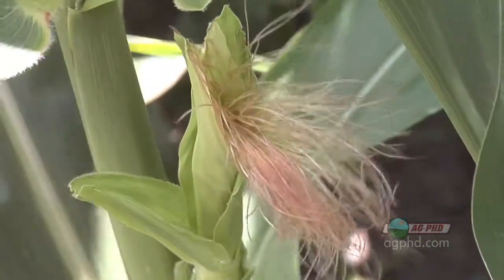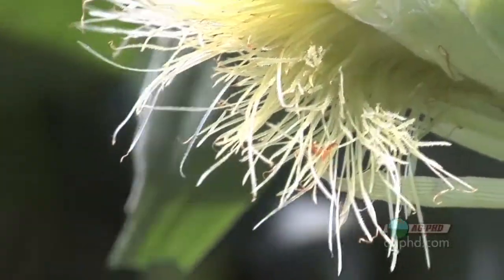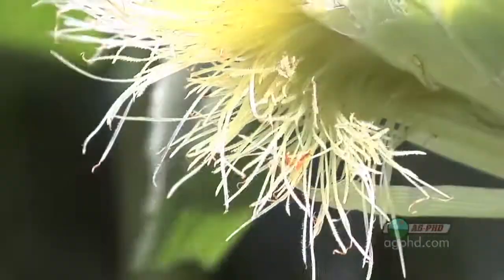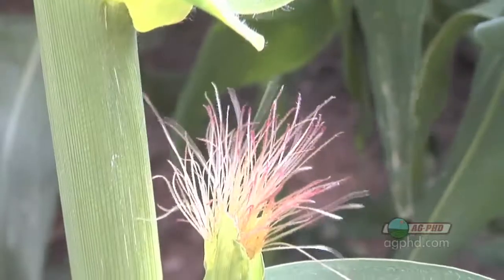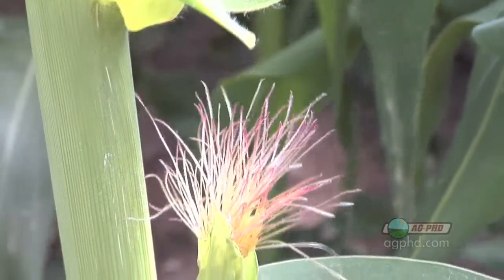What those silks are there for is to transport pollen. When pollen comes off the tassel, it lands on the silk, and then it's going to actually fertilize that ear of corn. Each one of those silks is directly connected down to where a kernel of corn will form in the plant, and that silk remains attached to where that kernel should be until it gets fertilized.